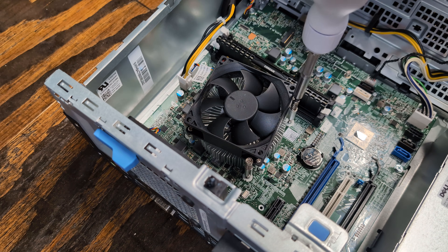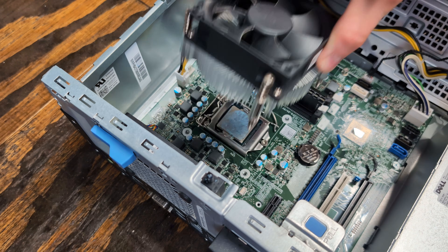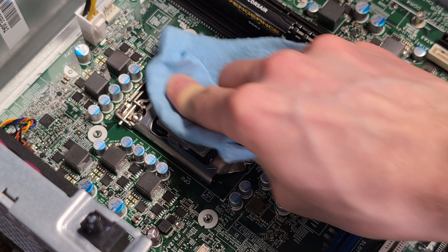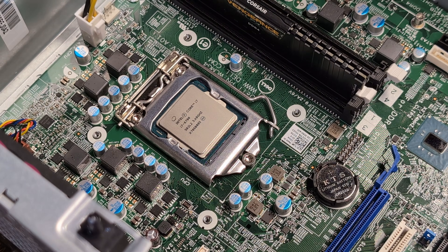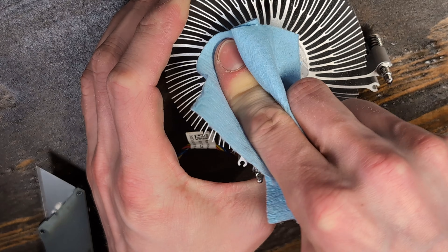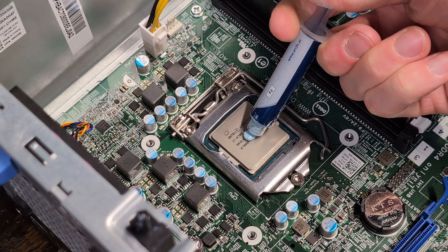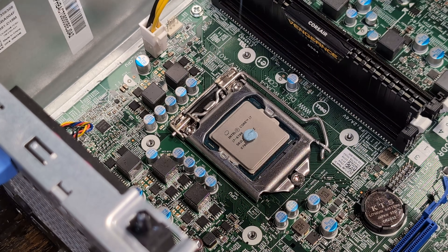One of the first things I wanted to do was remove the heat sink and apply fresh thermal paste, since it's usually dried up and less effective over time. However, this computer was surprisingly clean, and I'm not even sure if reapplying was necessary. Now that the heat sink and the i7 are free of the old thermal paste, I'll apply a small pea-sized amount of new Arctic thermal paste.